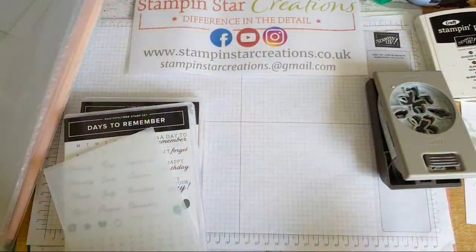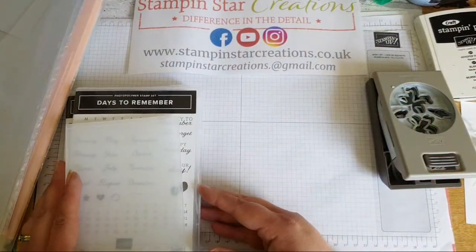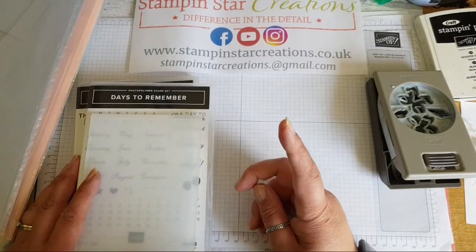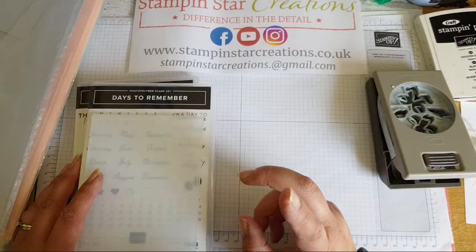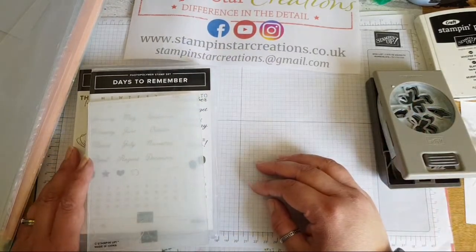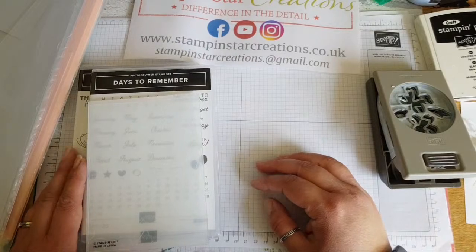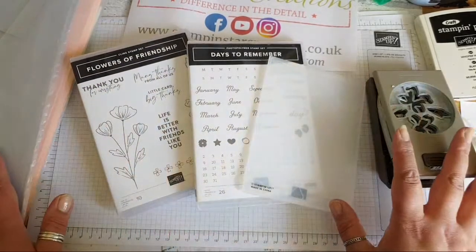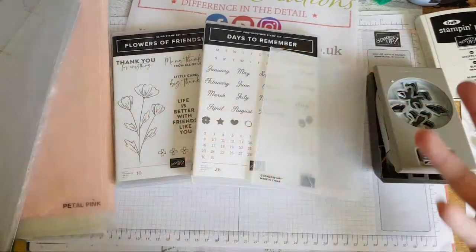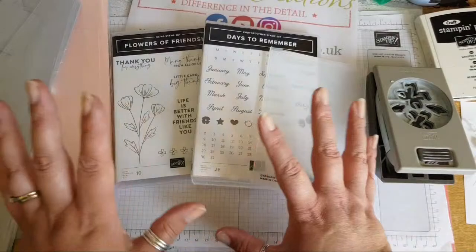Today, live, it's Saturday the 24th of April and I'm here to make a card for my sister. The title is as shown just to make sure she doesn't watch, because she's on YouTube as well. Thank you for joining me and for watching. I've got a kind of vague idea what I want to do today, but it's very much going to be just see what happens and develops.